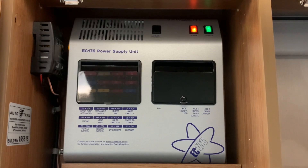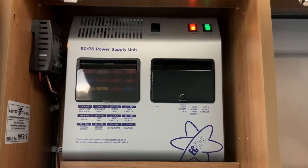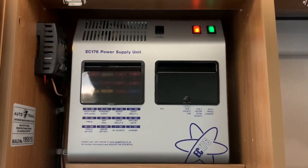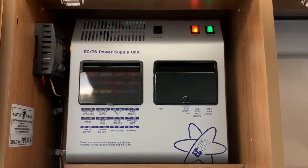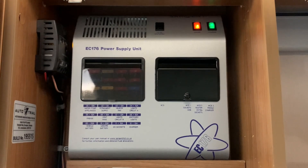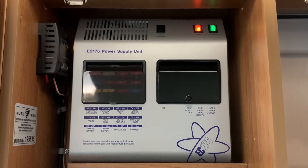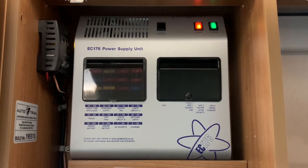A power supply unit such as this is basically going to serve as an electrical hub. It's going to house a few things that in many vehicles can be separate units or pieces of hardware, but a power supply unit gathers all these things together in one place and manages them. So what we have inside this unit is our 12 volt fuse box, our mains electrical consumer unit or breaker panel, some electrical isolators for turning off mains electric circuits at the press of a button, and a battery charger which can be used to charge your leisure battery. It's a very simple unit that serves quite an important role and helps you manage your electrical systems much easier.